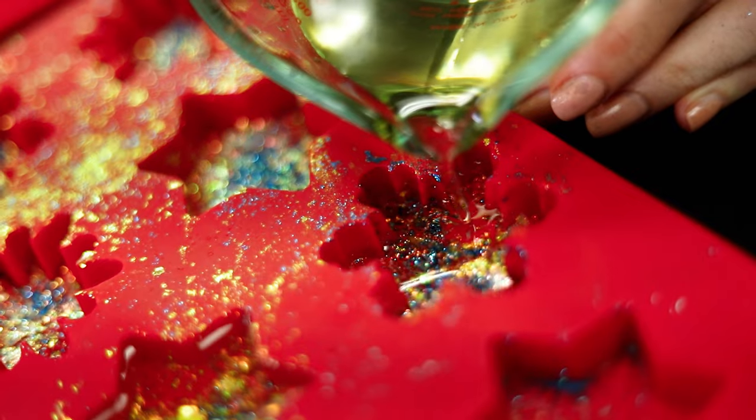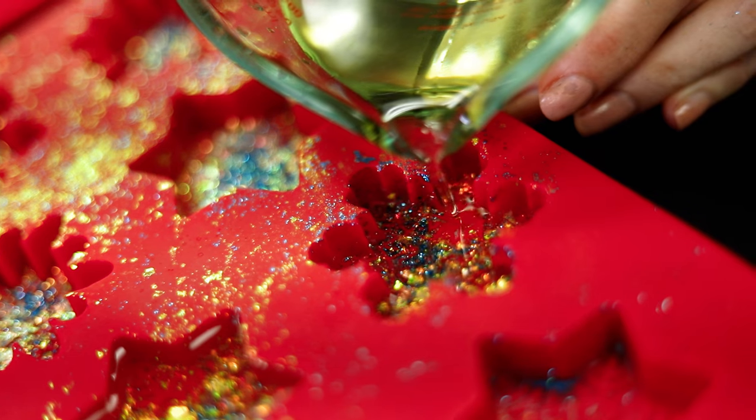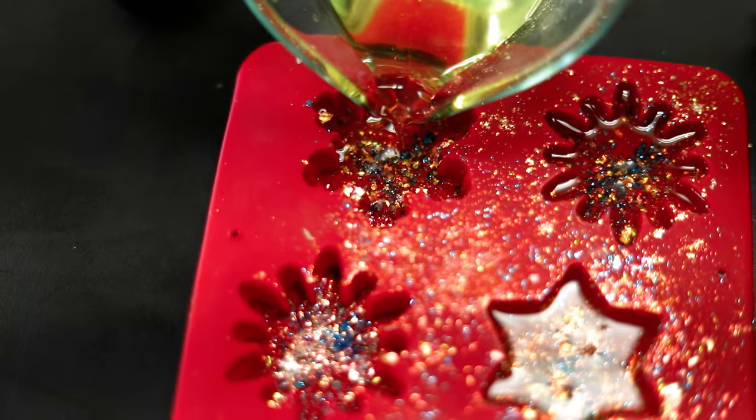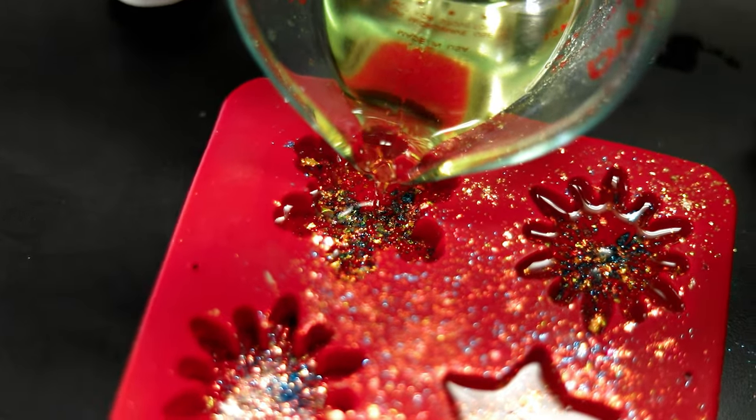With that mixed in, I'm ready to pour. Carefully fill up each snowflake, keeping the lip of the pouring container real close to the mold to make sure that the melted wax doesn't stir up the glitter too much. With each of them poured up, I'm going to let them cool for a couple hours until they're room temperature. Then we'll take a look at them.